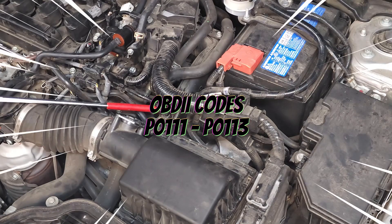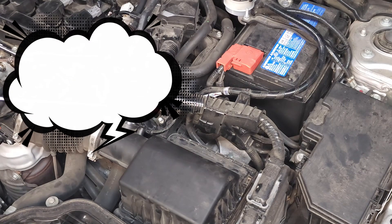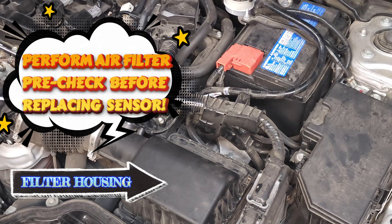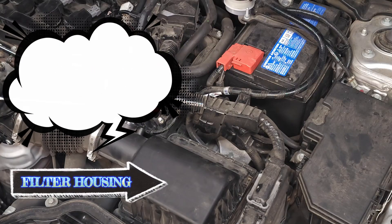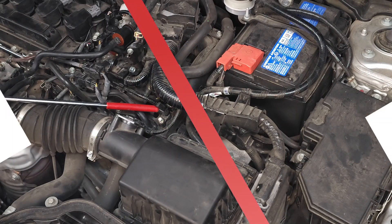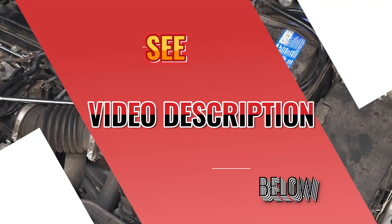What does this part do? It monitors the air temperature outside of your vehicle and sends that data to the ECU to help regulate the climate control system inside your vehicle. Our supply list includes a new sensor and an 8 millimeter socket with a ratchet and extension. Please see other items in the description below.